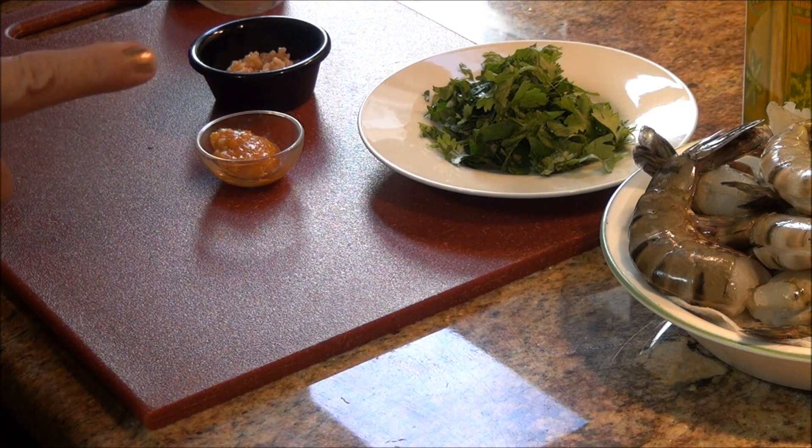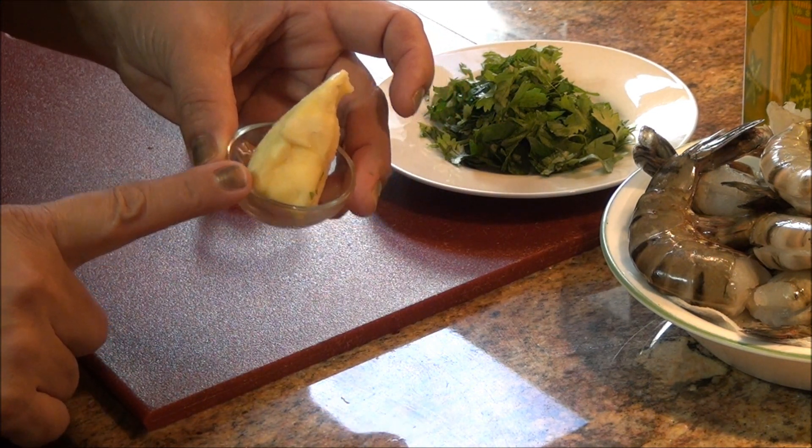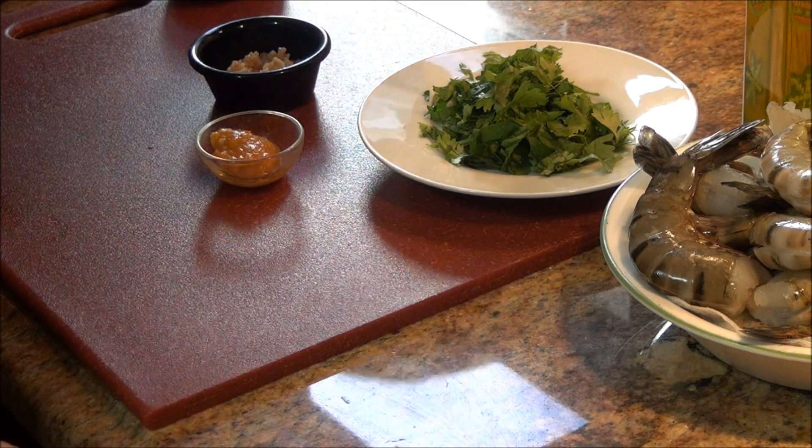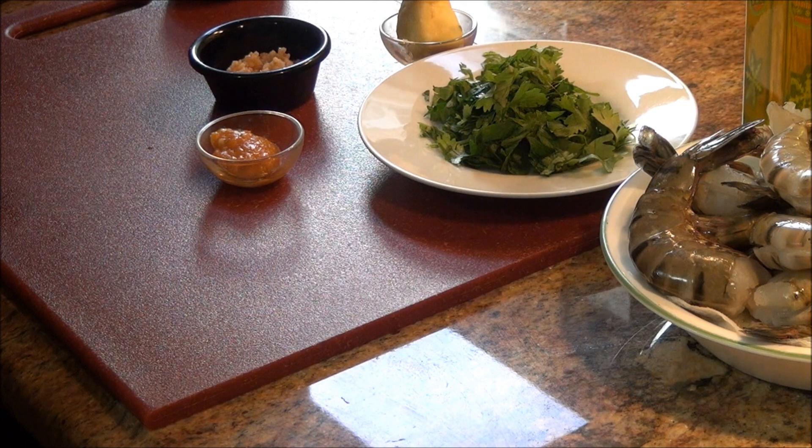Vamos a estar utilizando también una o dos cucharadas de mantequilla, mantequilla sin sal de preferencia. Si no, cuando estén dándole saborcito, acuérdense que la mantequilla tenía ya un poquito de sal.